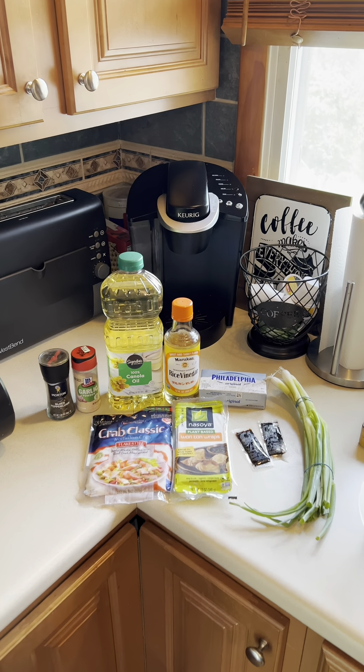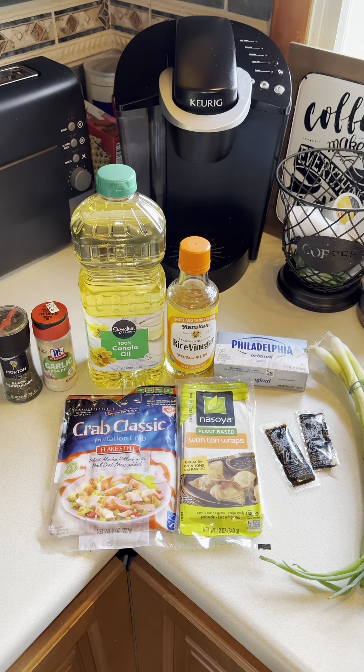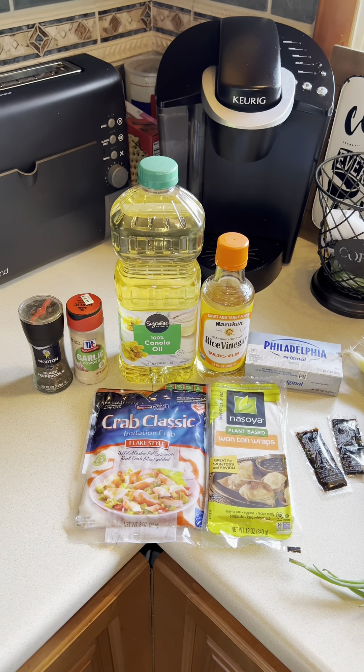All right, I'm back. Today I'm going to show y'all how I make crab rangoon. It's honestly really simple — it's one of my favorite appetizers to get from my local Chinese spot, but sometimes I just feel like making it myself.